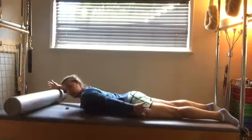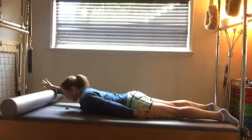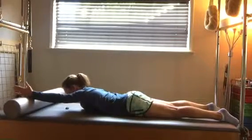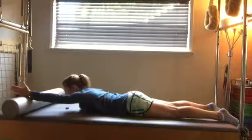Then you're going to work on doing a single arm — place one arm by your side and just do that lifting and lowering with one arm. Then work on the other side, really trying to get your shoulder blade to slide down your back, keeping the arm straight.